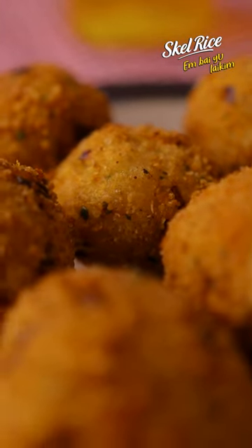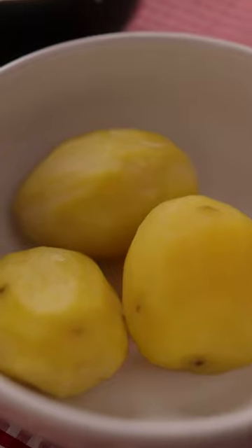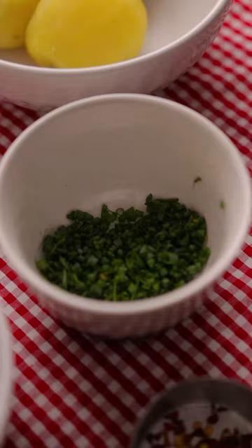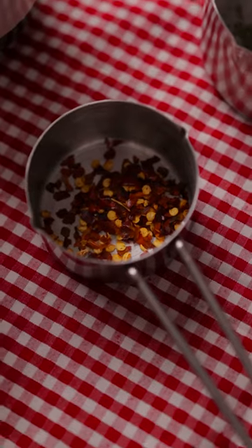Now let's get cooked. I'm going to show you how to cook crispy rice balls. I'm using a grated potato, grated cheese, flour, stale rice, spring onion, red onion, and white onion, coriander, and chili.